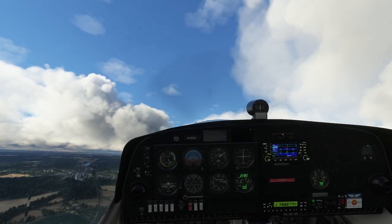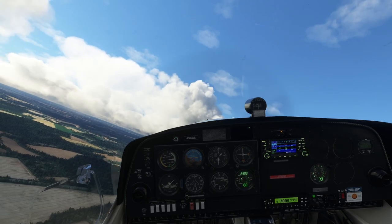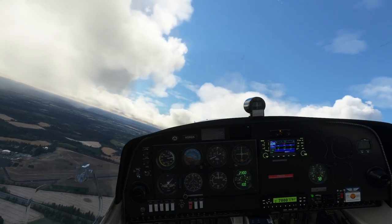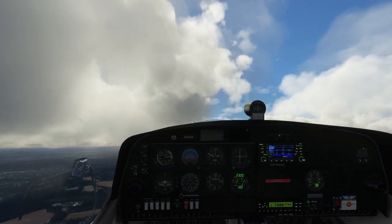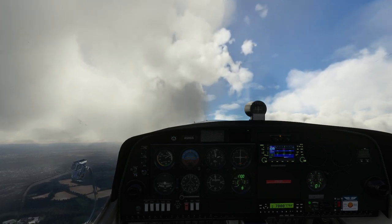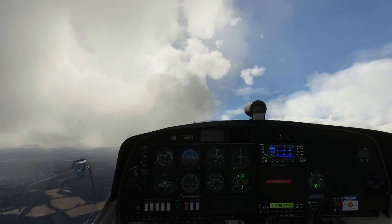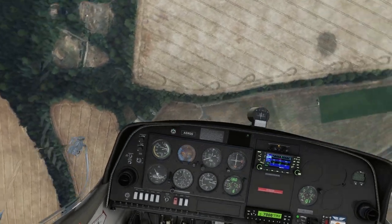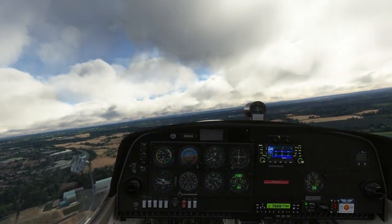It did drop a wing — let's see if it does it consistently. We'll climb back up, gently climbing and circling as we go, and try that again. Power off, let's try again and see if it's the right wing that goes. Feeding in elevator — yes, it edges towards the right wing every time. Good to know.